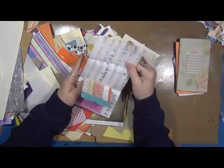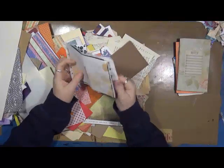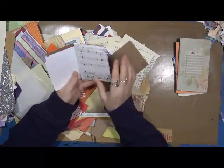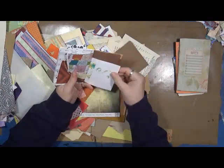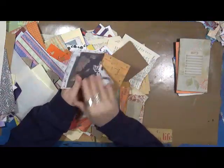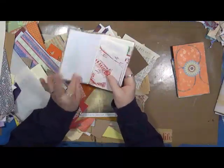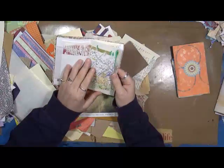A few of you have asked me how I make these grab-and-glue books. These are all made just out of scraps, and I'm going to show you today how I put them together. They're very, very simple. Basically, I make a pile of scraps in like sizes. I use all different kinds of paper — scrapbooking paper, music paper. Let's see what else: watercolor paper, foiled paper, jelly prints.